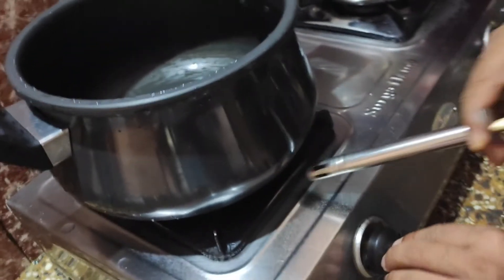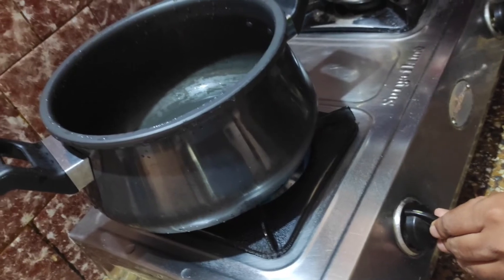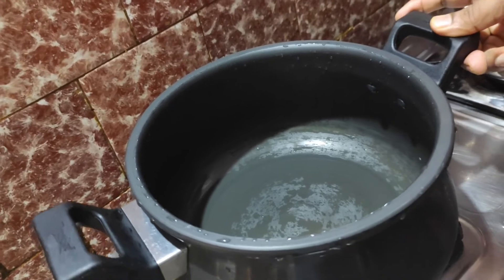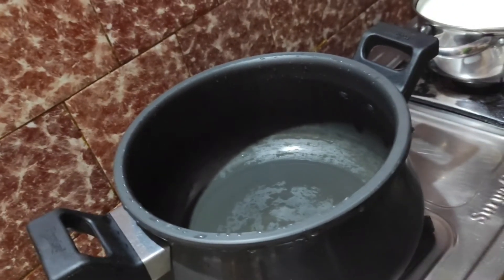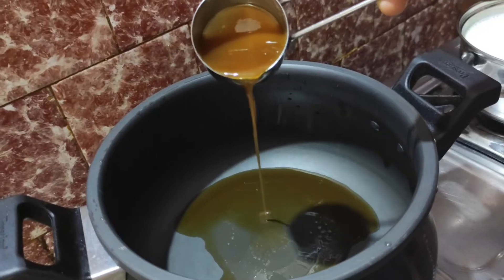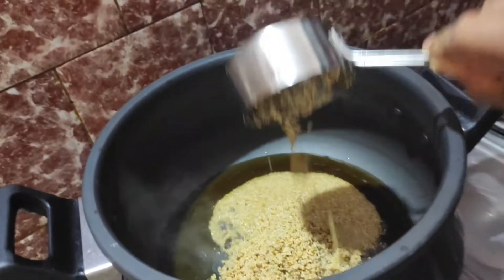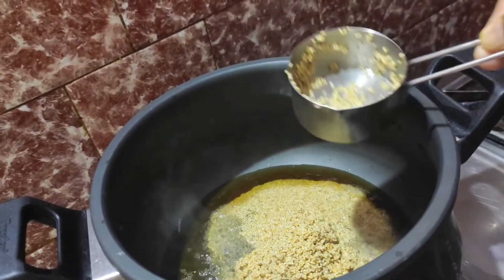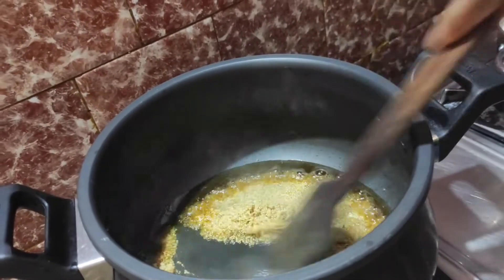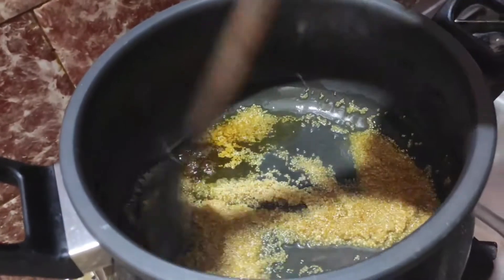Then let us see how it is prepared. First, put a pressure cooker on a stove and light it up. After heating, put 2 tablespoons of ghee into it. Keep the flame on low-medium and add the foxtail millet. In this recipe, foxtail millet was soaked overnight for better cooking. Keep stirring for 2 minutes.